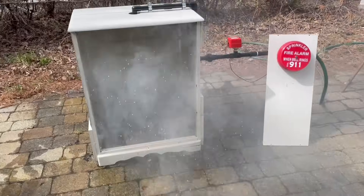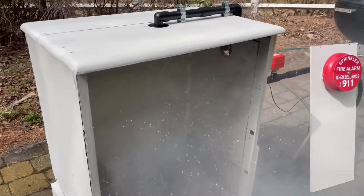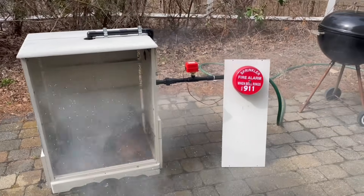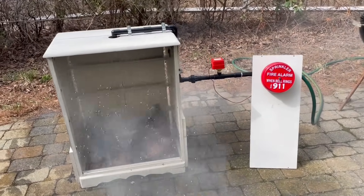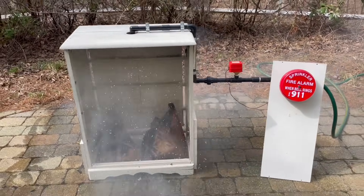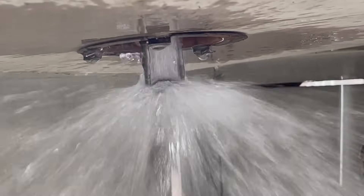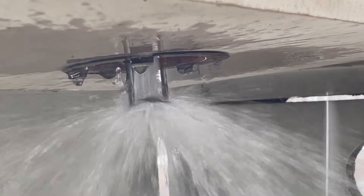It looks like this sprinkler operated just fine as well — you can see it's activated in there and the fire is pretty much out. I went ahead and unplugged the sprinkler bell because it's a little loud. So far we haven't had any failures. The sprinkler seemed to perform just fine — as soon as the cap dropped off the sprinkler activated and put out the fire.